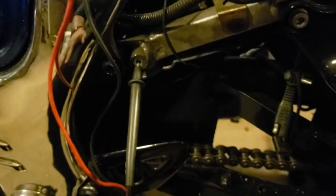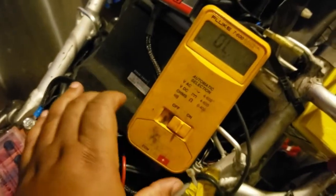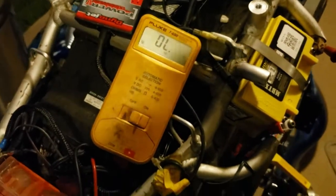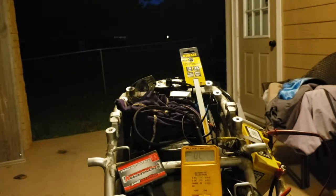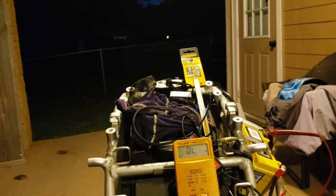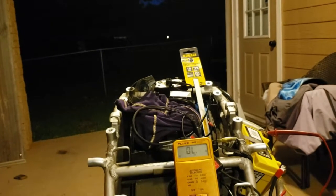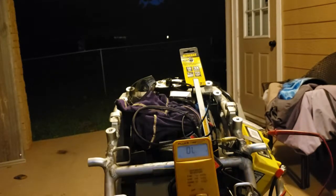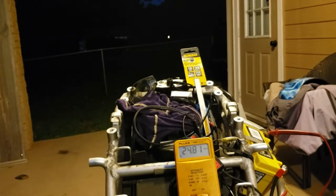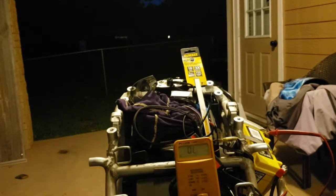This right here is just what I'm using for a ground — a place where a screw was for the tail section. Pulling in the clutch and hitting the starter button, I'm only going to see 24 volts when I hit the starter button. And that's it — that's the only time you should see 24 volts, and that's the only time I need it. This will start the bike.